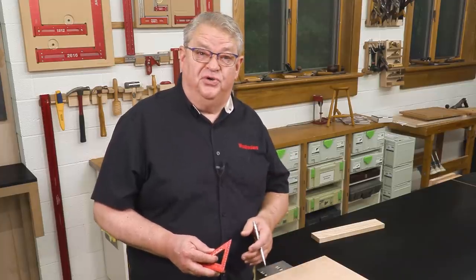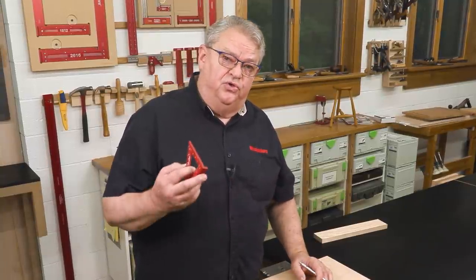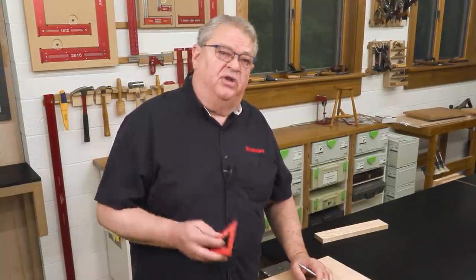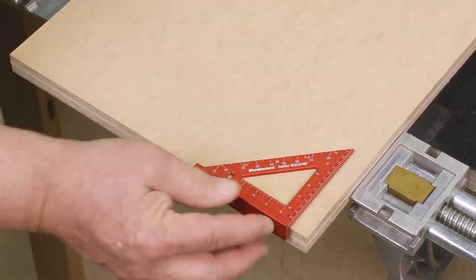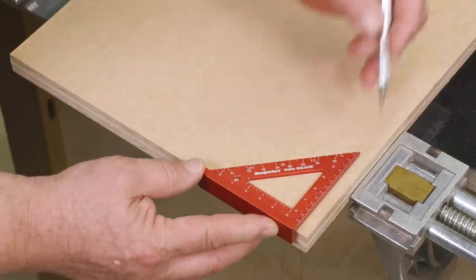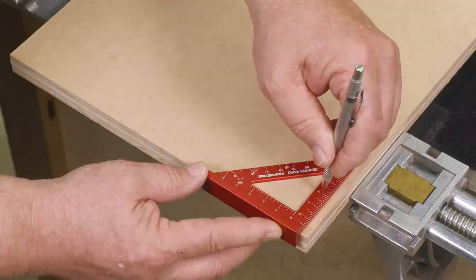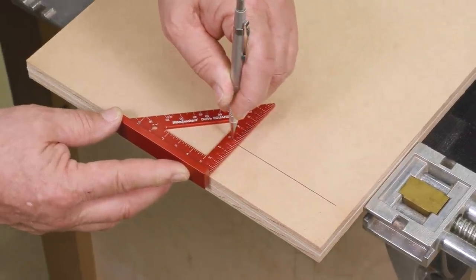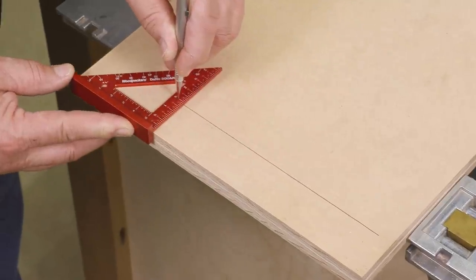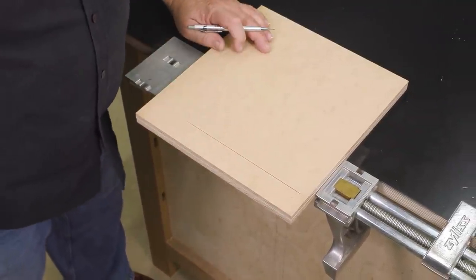Another great feature of the Delve Square are the scribing guides. These allow you to mark a line perfectly parallel with the edge of your stock. We're going to take the edge of the Delve, bring it against the edge of our stock, drop a mechanical pencil into the dimension that we want, hold it straight up and down, and scribe our line. That's perfectly an inch and a half from the edge of the stock.